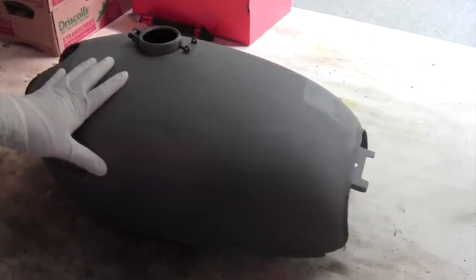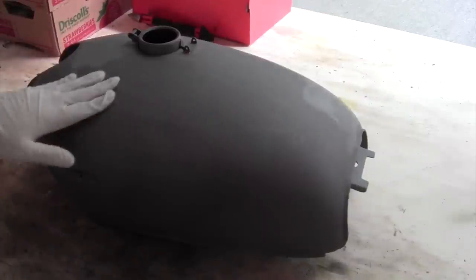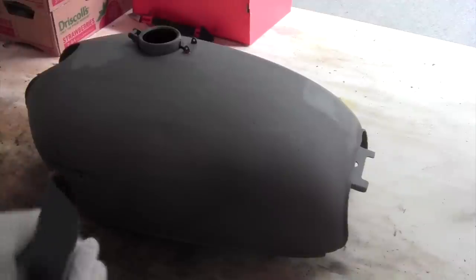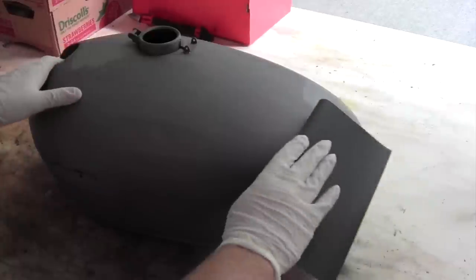At this point we've removed all the paint off of the tank and we're going to get some sandpaper. I want to get medium to fine grit sandpaper and just sand the whole surface to prepare it for paint. It will just rough it up a little bit so the paint will adhere better and just even out the whole surface.